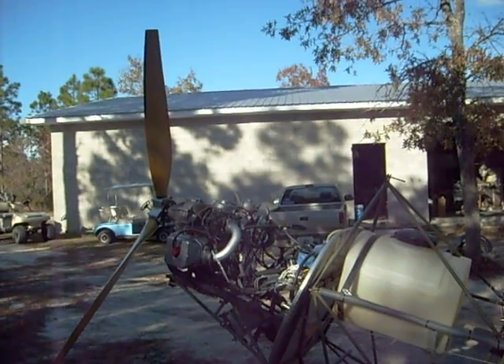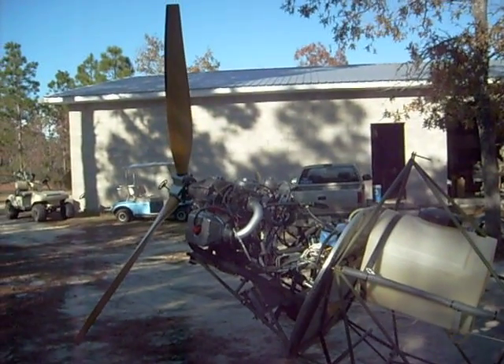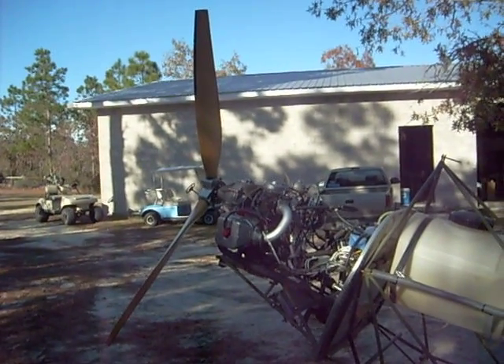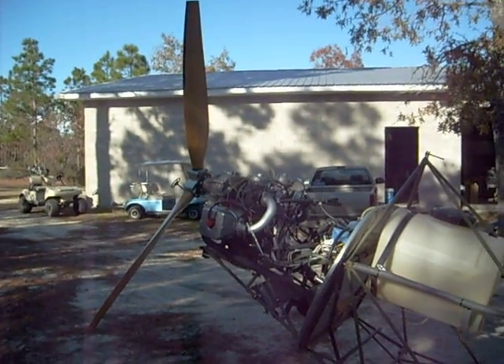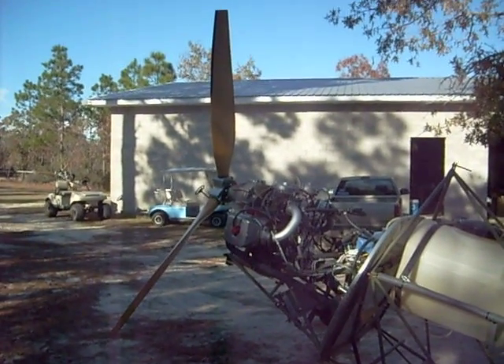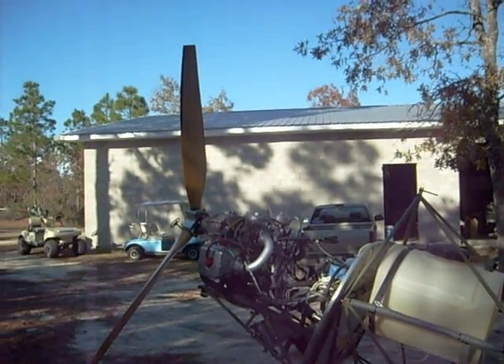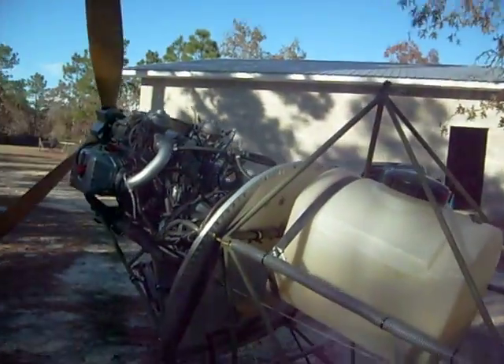And wouldn't you know, that's just a little too much. We're topping out just a hair under 6000 RPM with the pitch at 20 degrees here. So 19 degrees would probably work out well. I'm going to fire it up here one last time, and then we're going to go ahead and reconfigure it for shipping out to the customer up in Virginia. Clear?